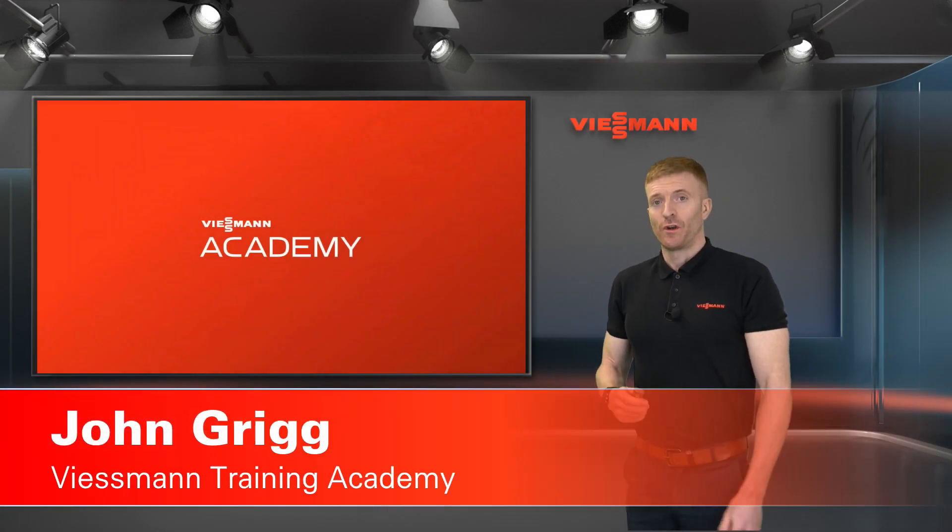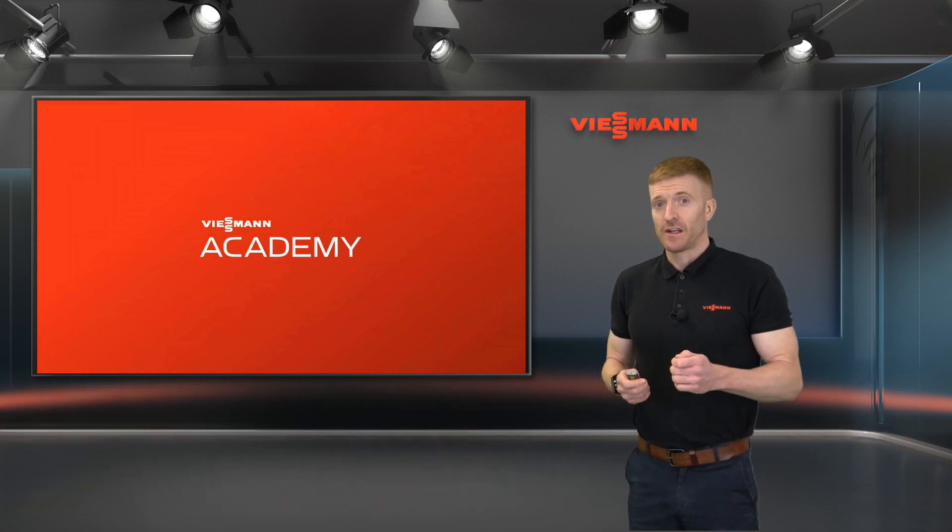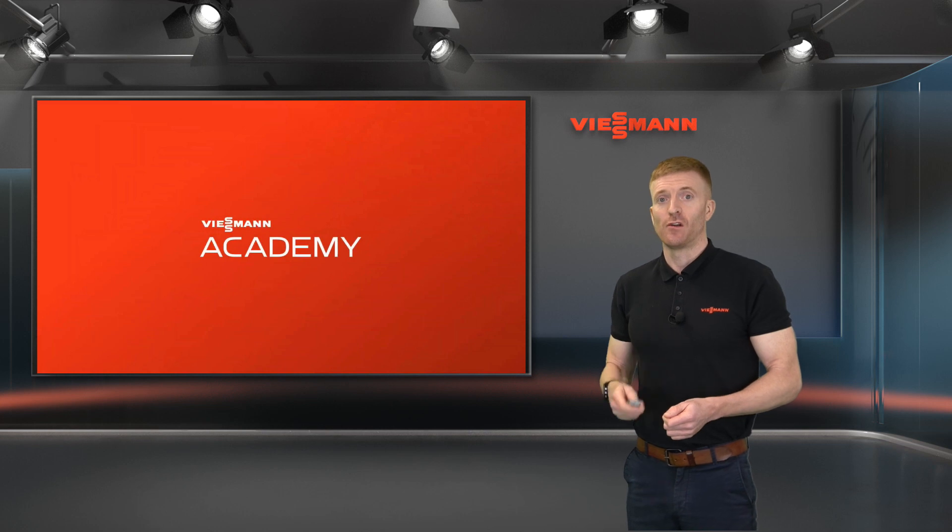Hi, my name's John, one of the technical trainers at the Viessmann Training Academy. And today, we're going to have a look at what you would expect to see during the defrost cycle of the Vidicel 150 and the 151 air source heat pump.